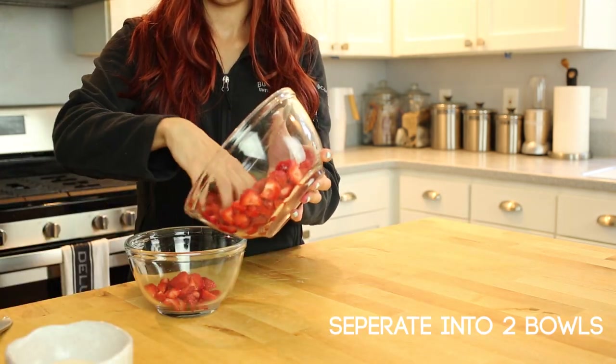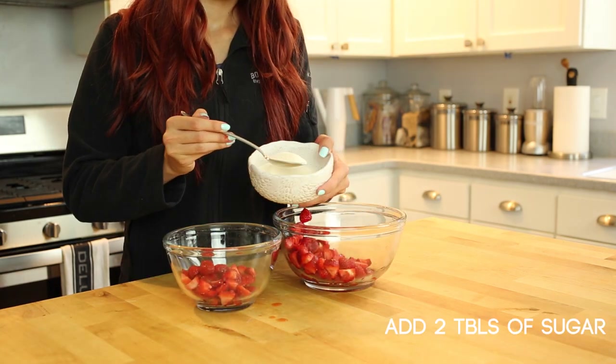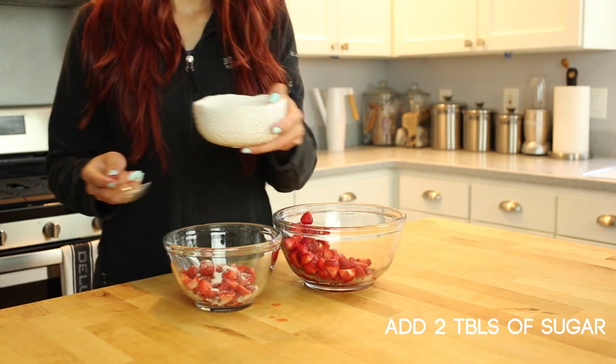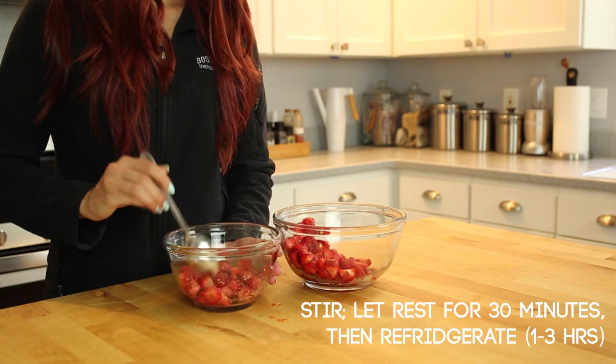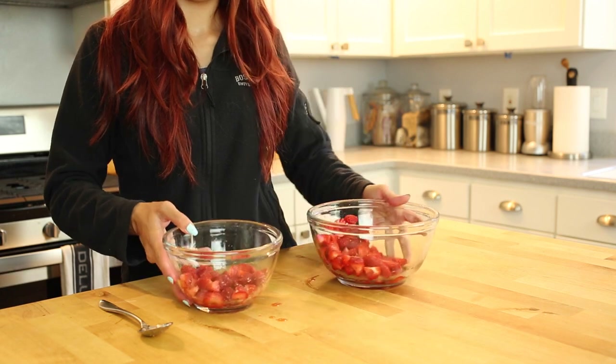Take half of our cut strawberries into a separate bowl — these we're going to macerate. Add about two tablespoons of sugar, stir it, and then let it sit for 30 minutes, then place them in the refrigerator for several hours. The water in the strawberries will seep out and create a strawberry syrup.